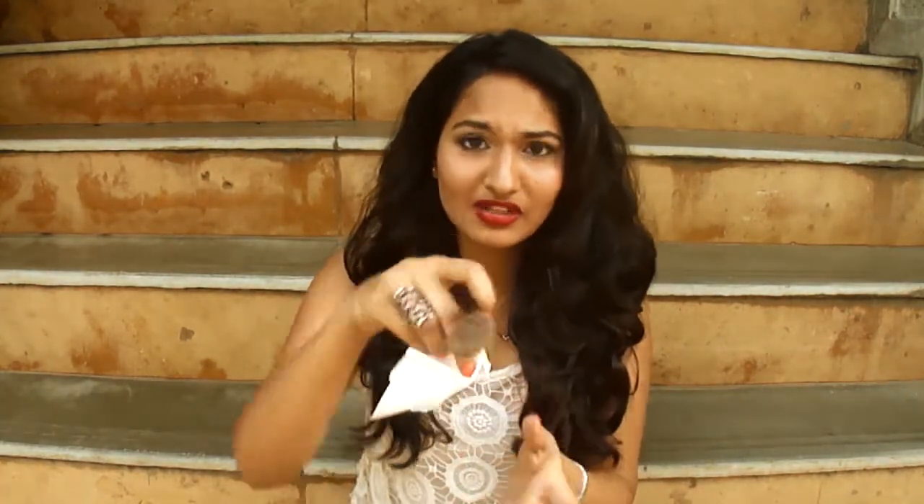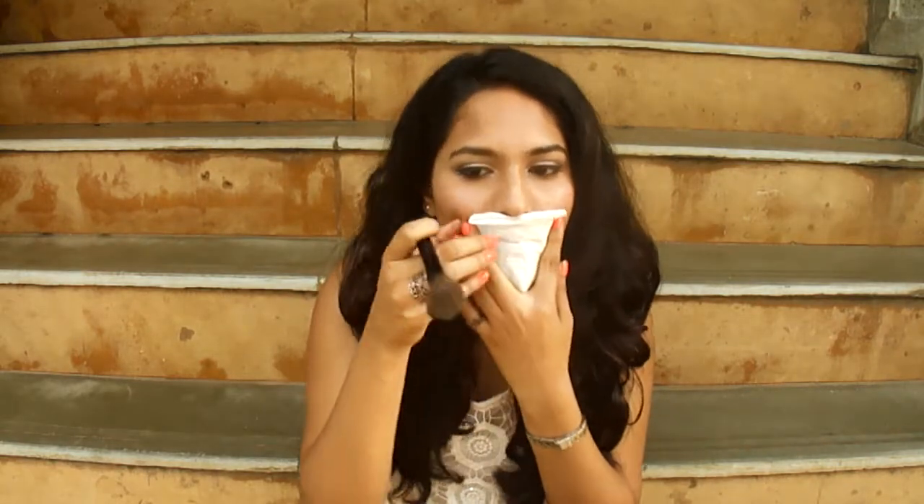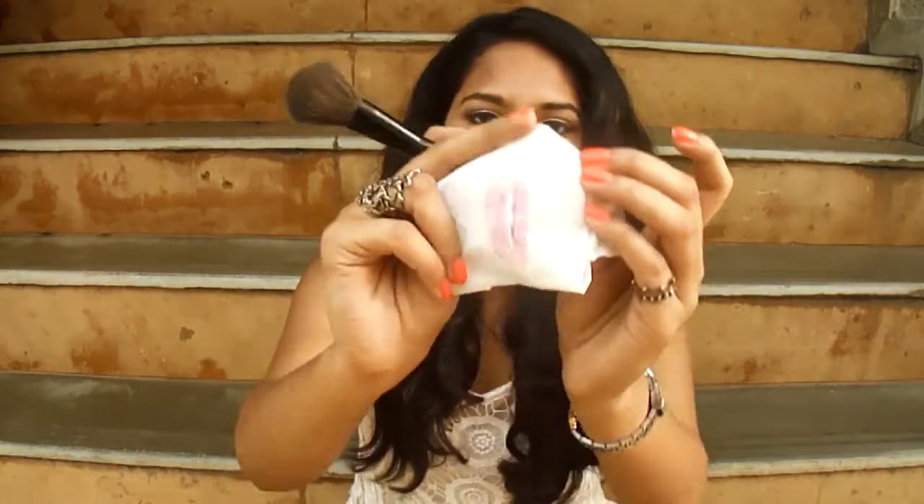Apply the tissue paper on top of your lips, and once you remove all the extra lipstick, it will come onto your tissue paper. That will make your lips go matte and will make your lipstick stay all day long.